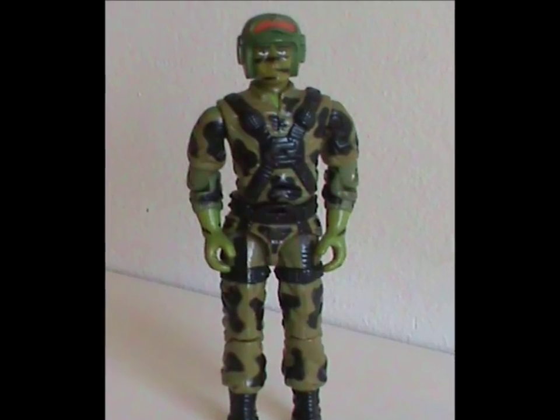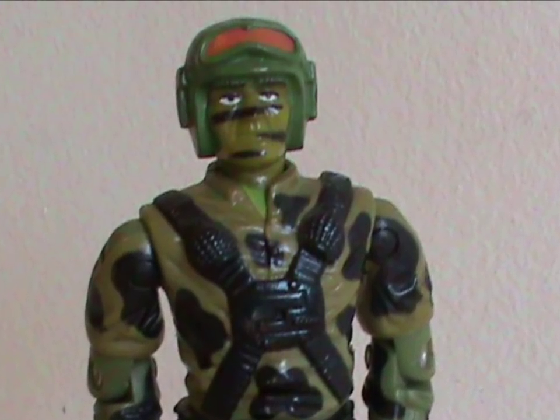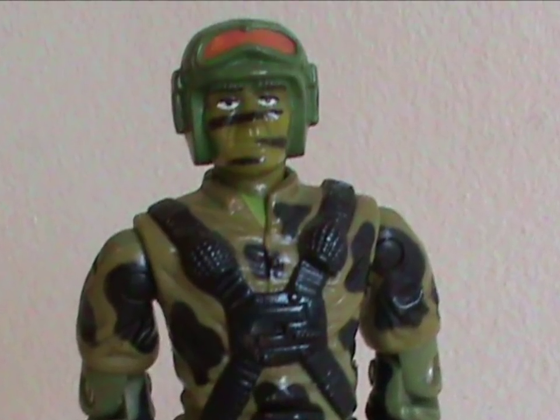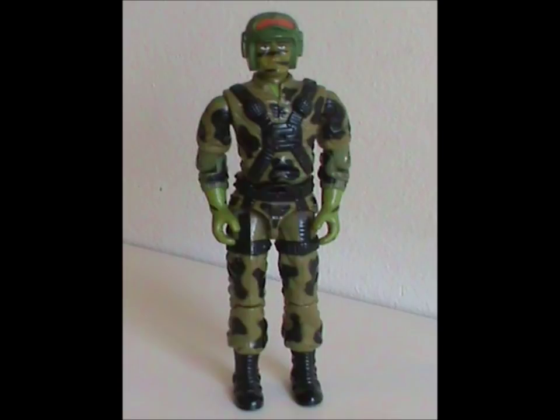This is such a good toy that I'm struggling to come up with anything negative to say, except maybe that the helmet isn't removable — but that's a really minor point for this figure. An awesome action figure, and the awesomeness continues when it comes to his accessories.